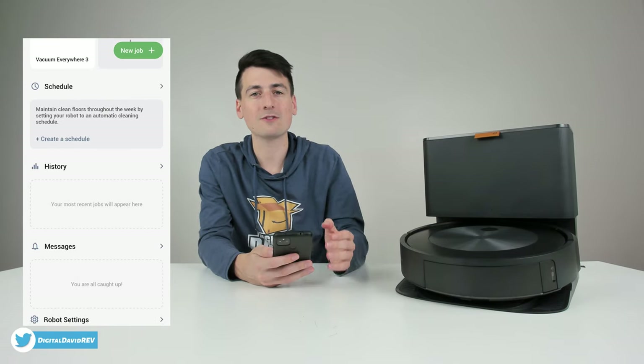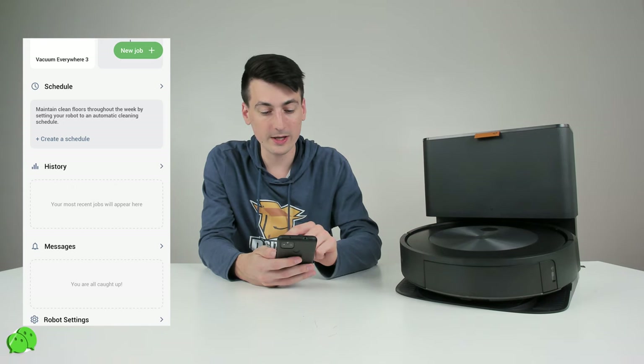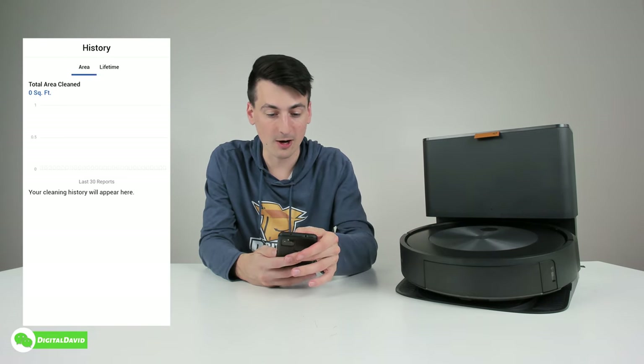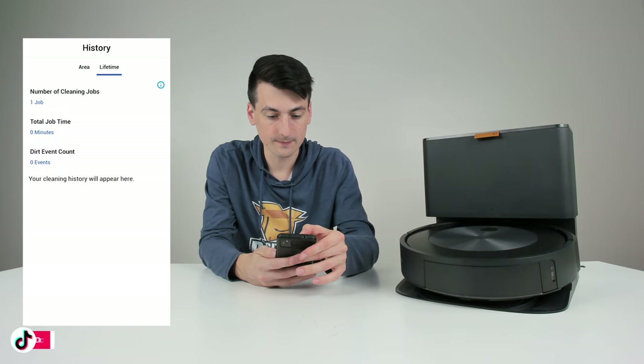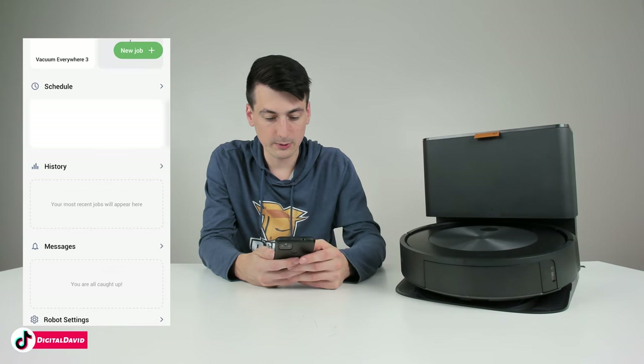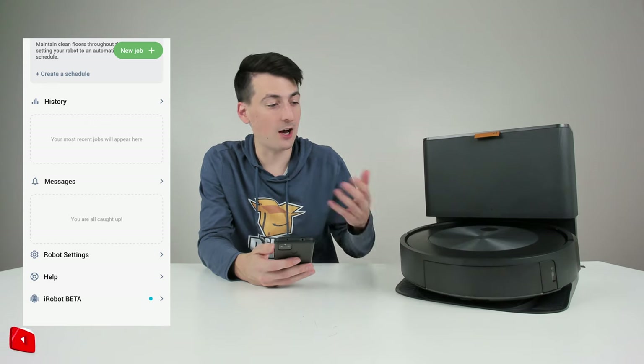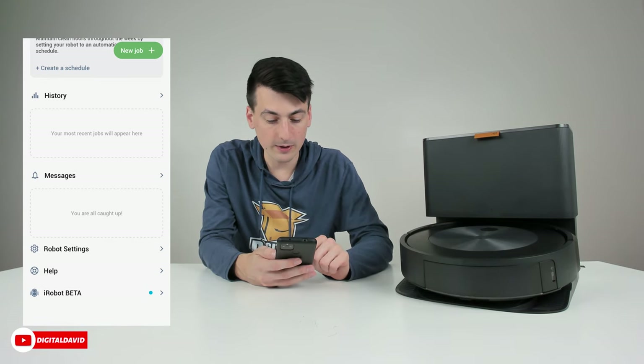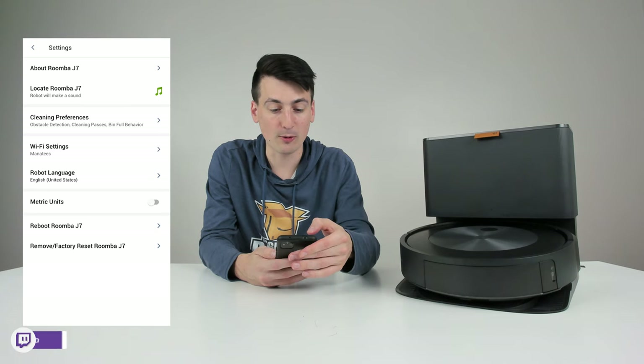We have our cleaning history, so once jobs are finished we can see the history and learn more about area and lifetime statistics. We have messages for any updates and notifications. Now we can look at robot settings to learn more about the J7.